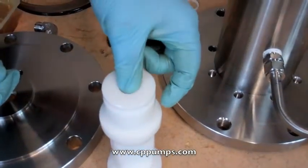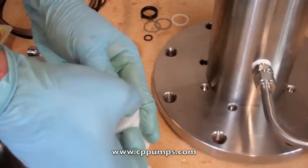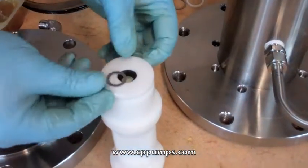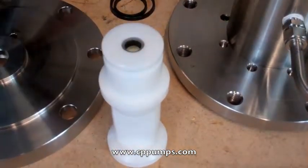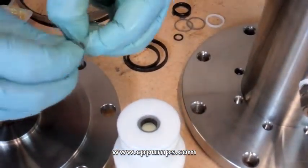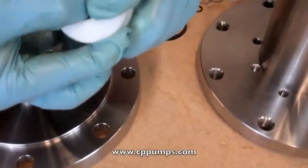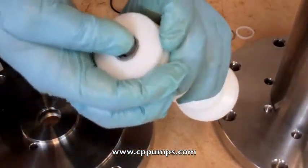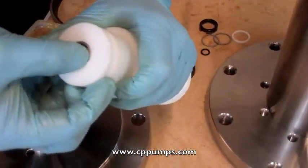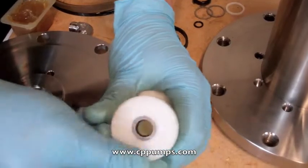Into the spool first goes our rod bushing, our half-inch u-cup seal — cup side down — and a half-inch washer, and the spiral ring. Just separate it just a little bit, put it into the slot and work your finger around until it's all the way in. Make sure it seats all the way into the edges.